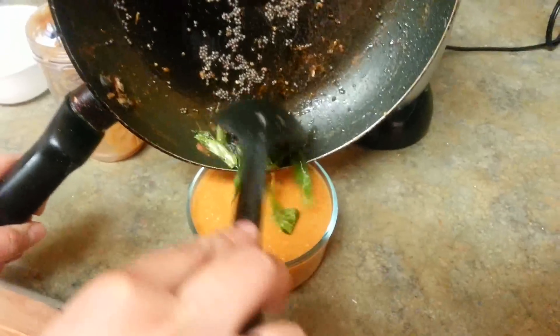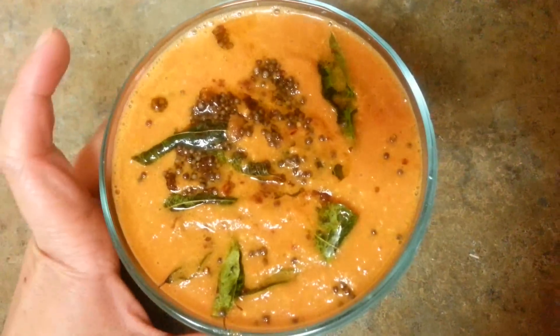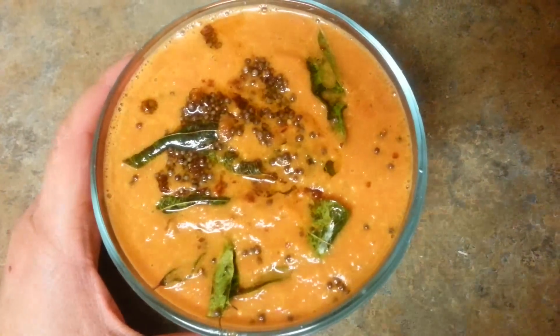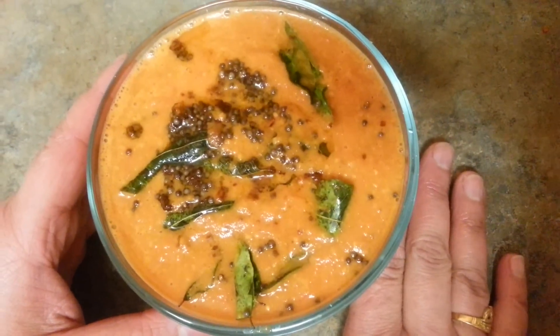My chutney will be ready in like 10 minutes. This is how our tomato chutney looks — it really looks yum. I'm just going to have this right away with my dosa. Try this out at your house!